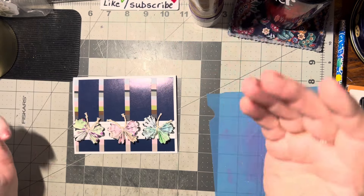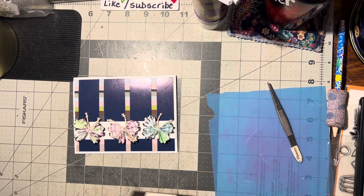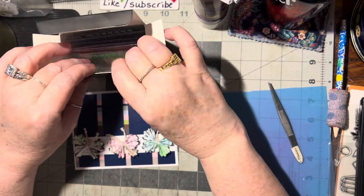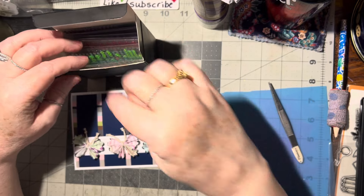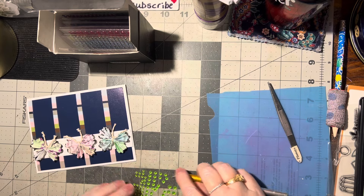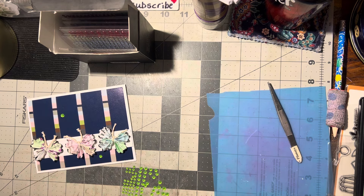I think the only thing it needs now are maybe some gems. Let's pull out the gems. I don't want orange — maybe like this green. That would be pretty and would pull the green out. There's lots of green in here, so that's good. Let's do a big one, a medium one, and a small one.